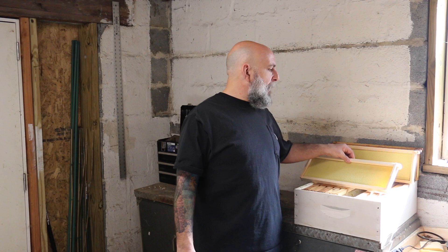Welcome back. I want to talk today about the most valuable resource that you're going to have in your hives and in your yards, and that's drawn comb.